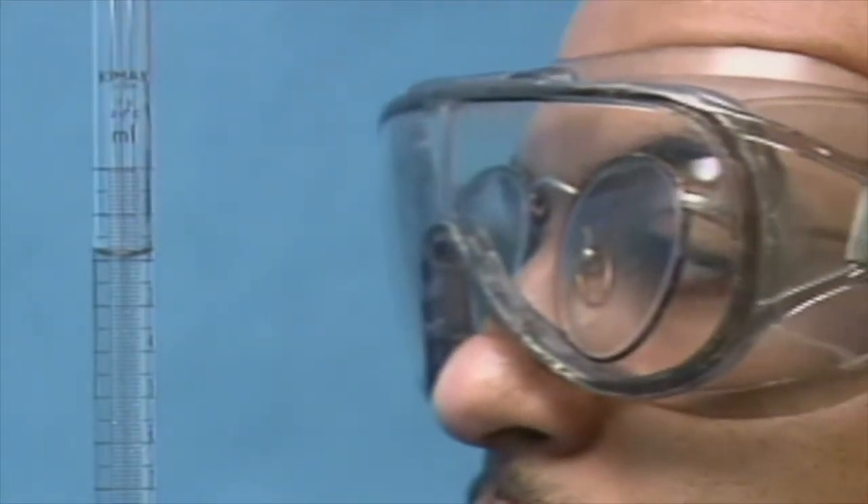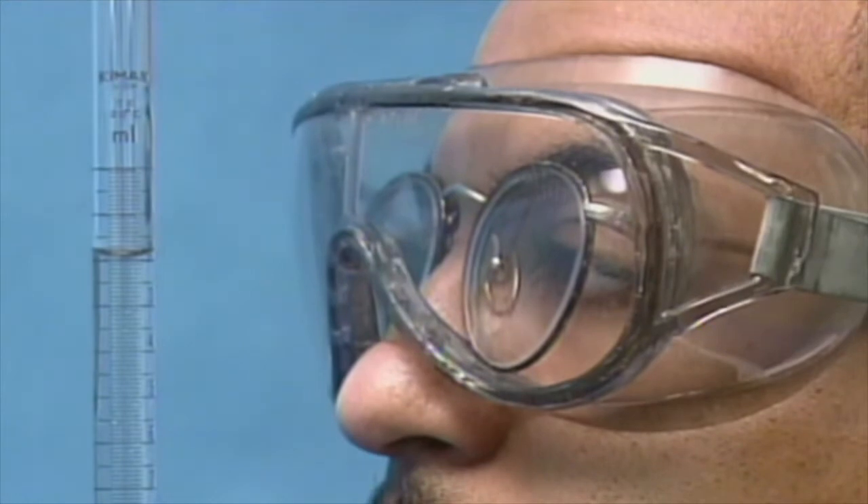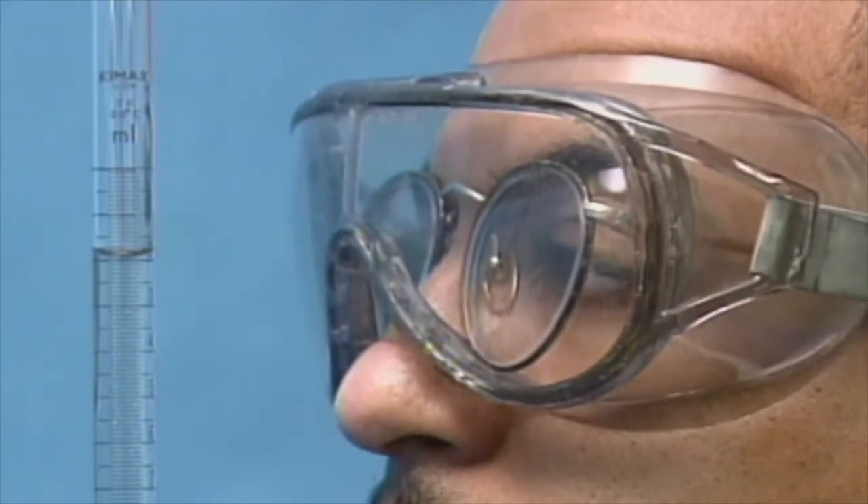To be sure you are able to read consistently and accurately, always read the meniscus at eye level.